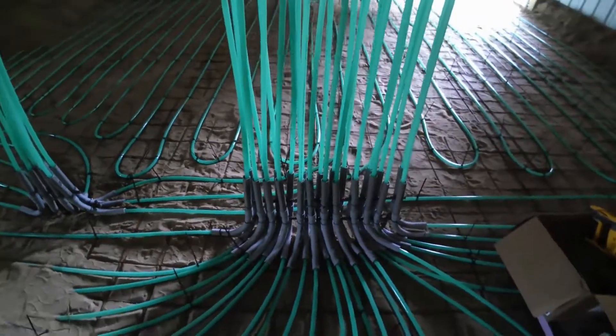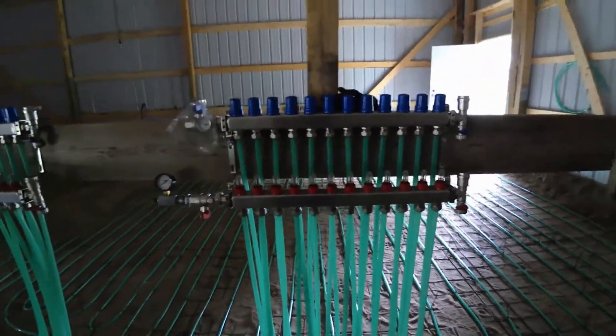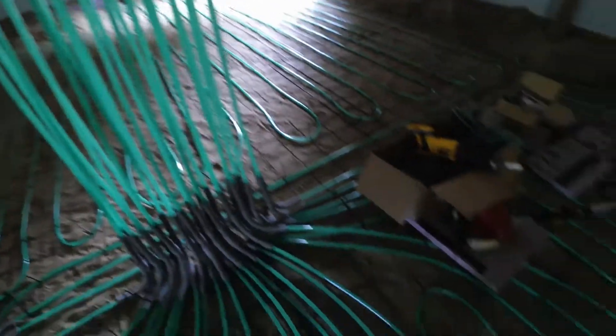Since this is about 10 inches below my floor height, that's why I had to put little stub pieces up so I could get above that concrete and protect it.